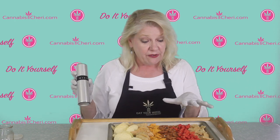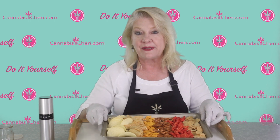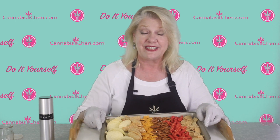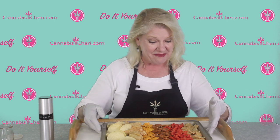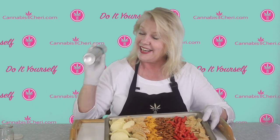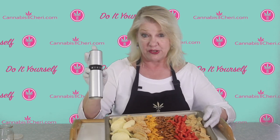If I wanted I could turn those over and spray them again, but I want a light dose here. So all I'm going to do now is pop this into a 300 degree Fahrenheit oven — that's about 150 Celsius — for about 10 minutes. Then we're going to take it out and we'll have all kinds of medicated snack foods. It's that easy using the Misto oil sprayer. You can find a link to where to buy this in the comments below. Eat your weed!